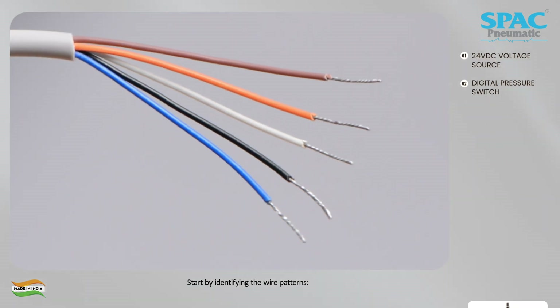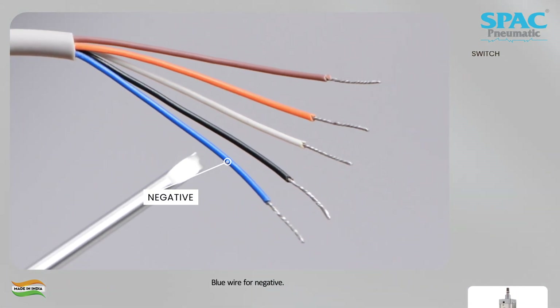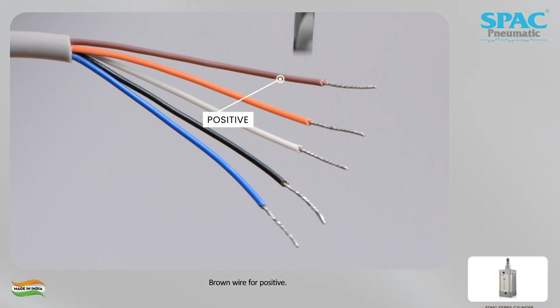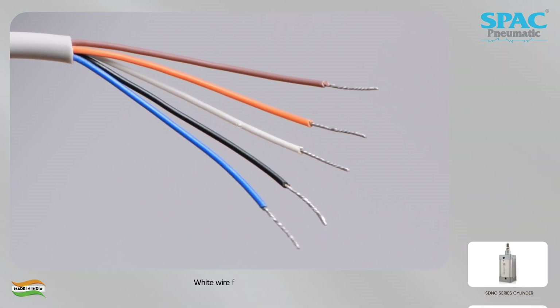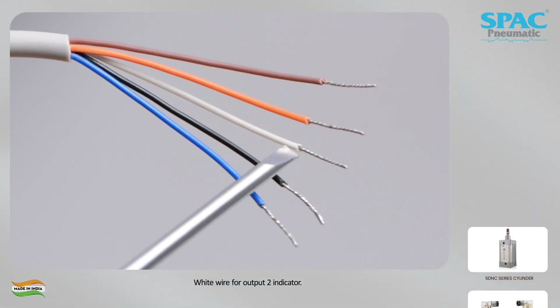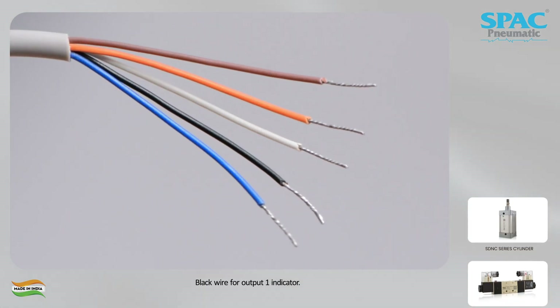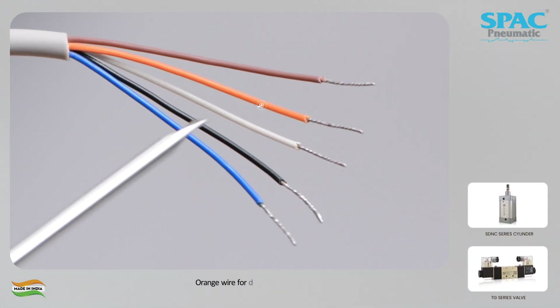Start by identifying the wire patterns. Blue wire for negative. Brown wire for positive. White wire for output 2 indicator. Black wire for output 1 indicator. Orange wire for data feedback.